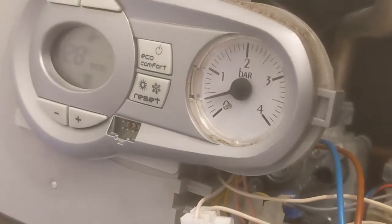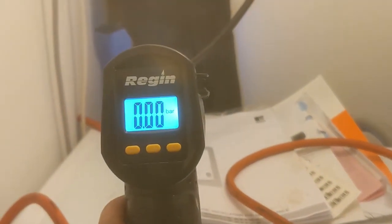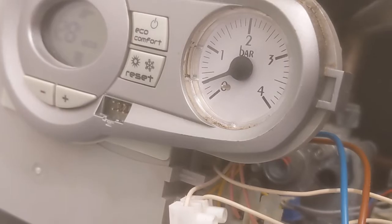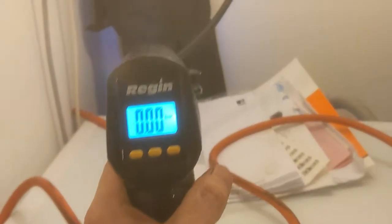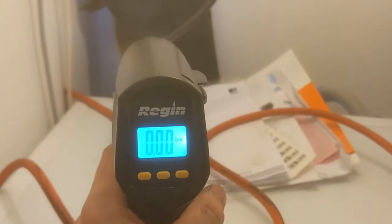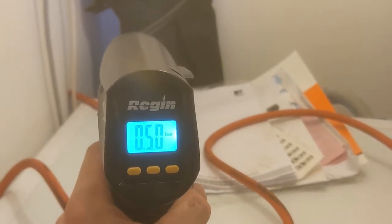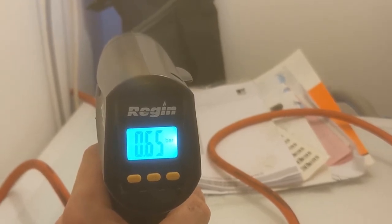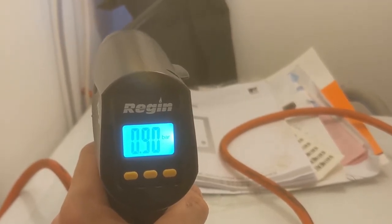On this boiler, I decided not to isolate the boiler and take the pressure out from the drain valve. I just didn't want to mess about with the isolation valves just in case they started leaking. So I'm actually draining the system as a whole from a drain tap. The expansion vessel is now reading zero. The actual true reading of the expansion vessel was zero once I took full pressure out of the boiler.